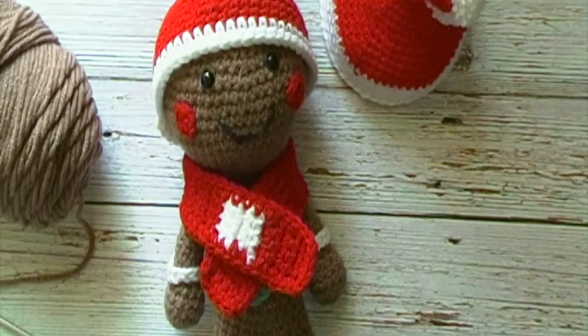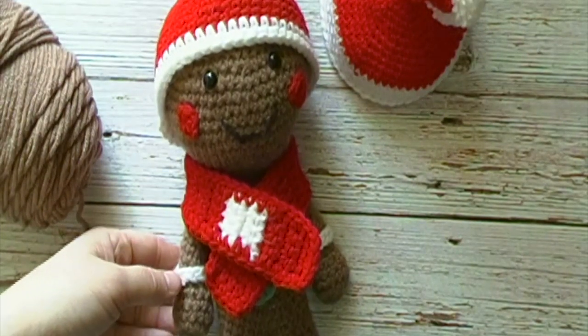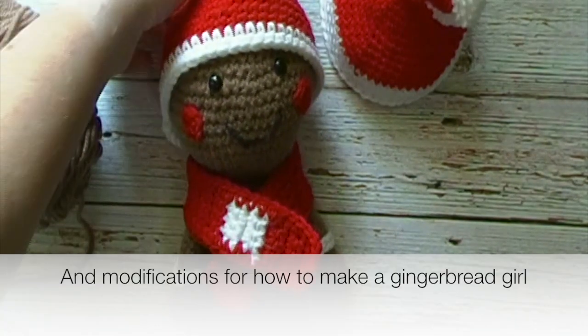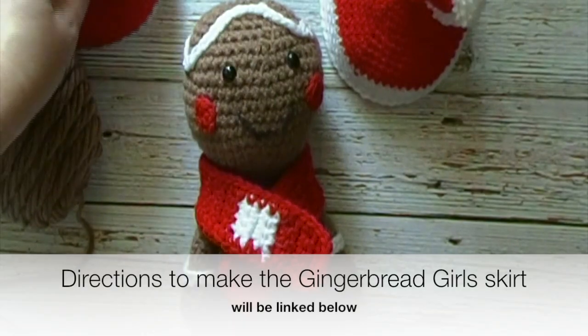Hello friends. Today's crochet tutorial will be how to make the gingerbread man. Included in this tutorial will be directions for how to make the gingerbread man as well as how to make the hat and the scarf.